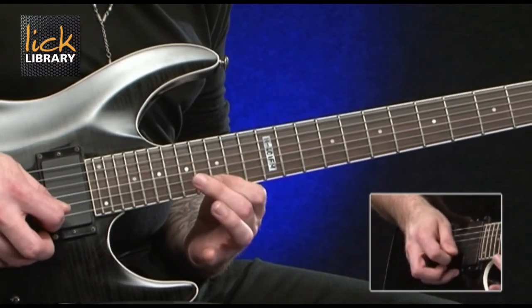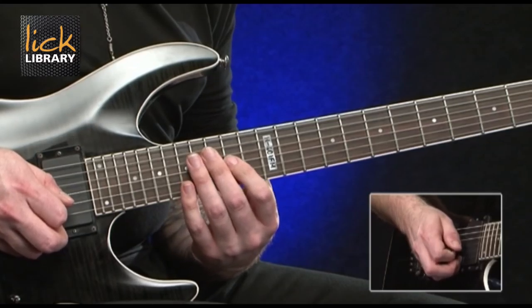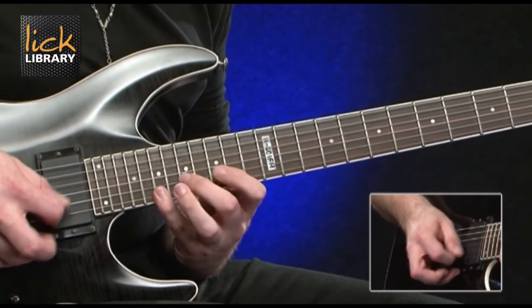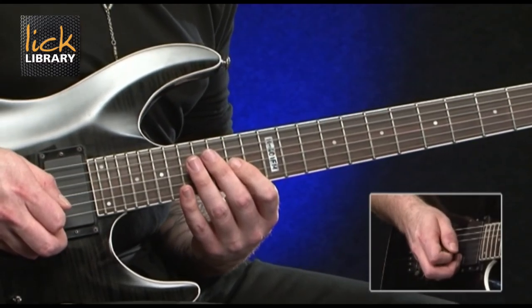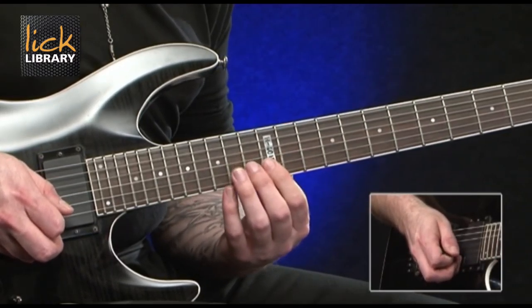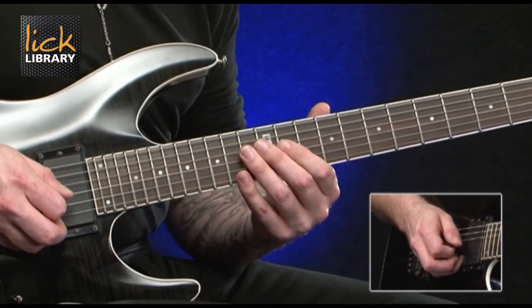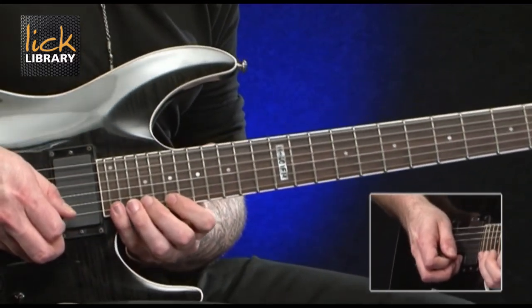Then 15 on the B. Then 14 on the G. So we've got this so far. When you get to 14 on the G, slide down to 12 on the G. Then pull off from 13 to 12 on the B. Then 14, 12, 11 on the G. And then finish on 12 on the D. So the whole lick slow should sound like this.